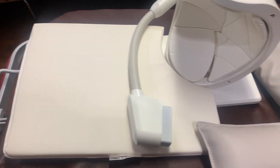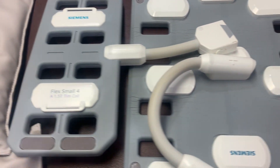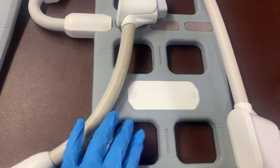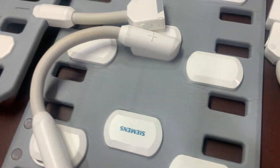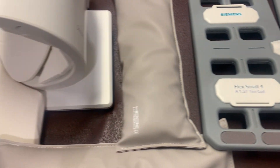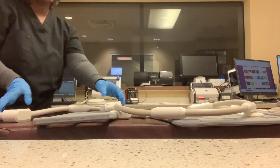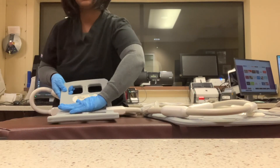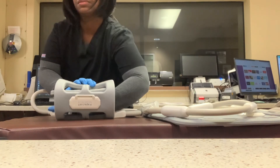Now we have the shoulder coil. This is set up for a left shoulder — you have your sandbags, your flex coil, your body coil, and then you have another flex coil. You can use the flex coil for your extremities and it can just flex. You can use coban or tape to tie it together, or a strap.